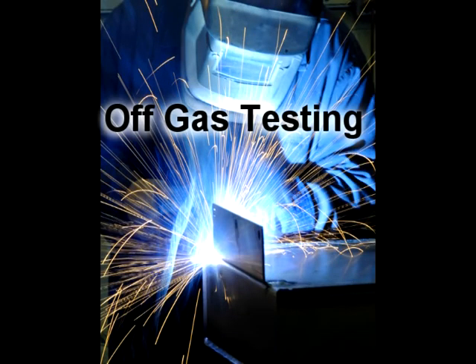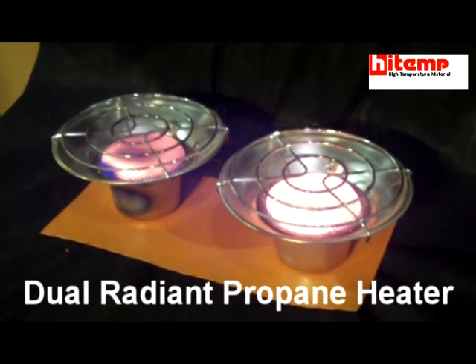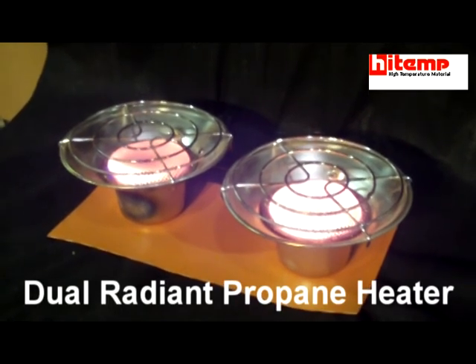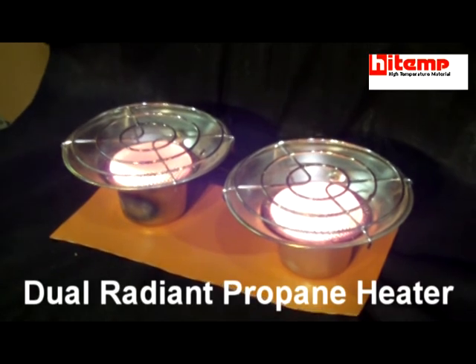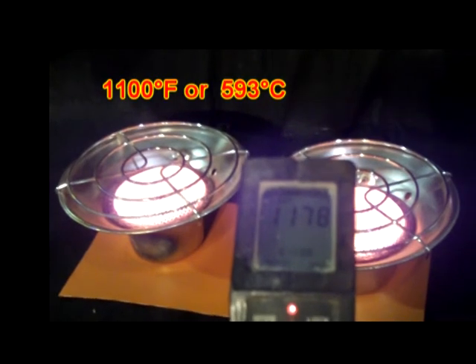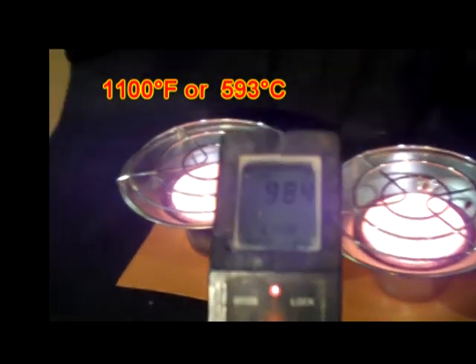Offgassing is a primary safety concern while doing any type of hot works. The test exposes materials to radiant heat to determine visually if materials will offgas or combust. Radiant heat elements are at equal temperatures: 1100 degrees Fahrenheit or 593 degrees Celsius, as the temperature gun is indicating.